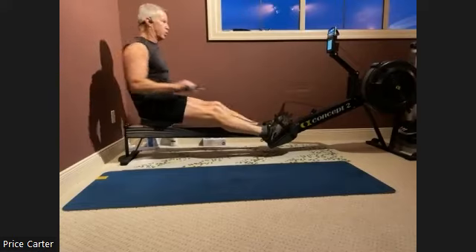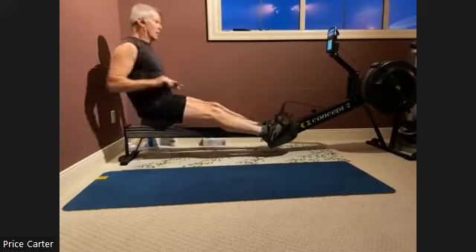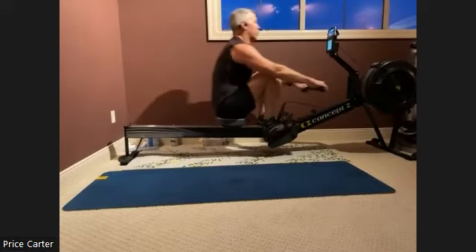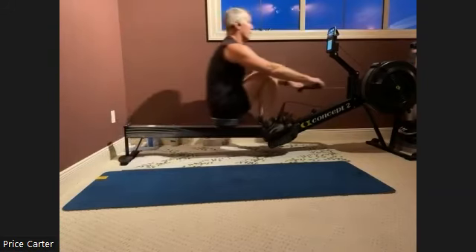There we go. Excellent work. Everybody feeling good, sitting tall. Pressing it on. Push it away. Drive it back. Make sure we get that connection on the chest.